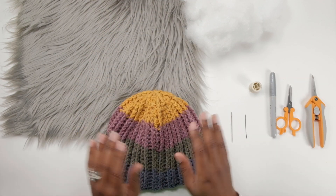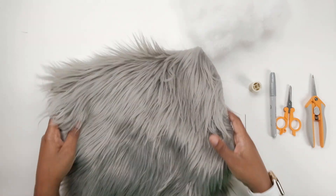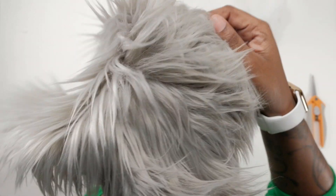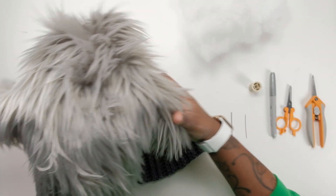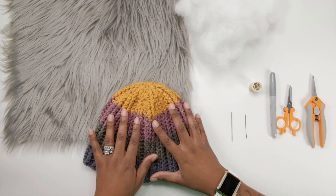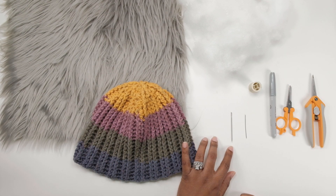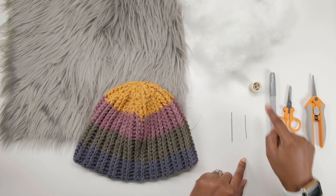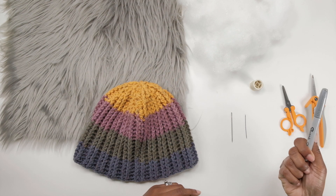So you have your hat. Next you're gonna need some fabric that looks like fur — basically a fur fabric with backing on it. Once you have that, you're going to need polyfill, a yarn needle, a thread needle, and some thread. Next you're going to need a sharpie that will show up on the backing.